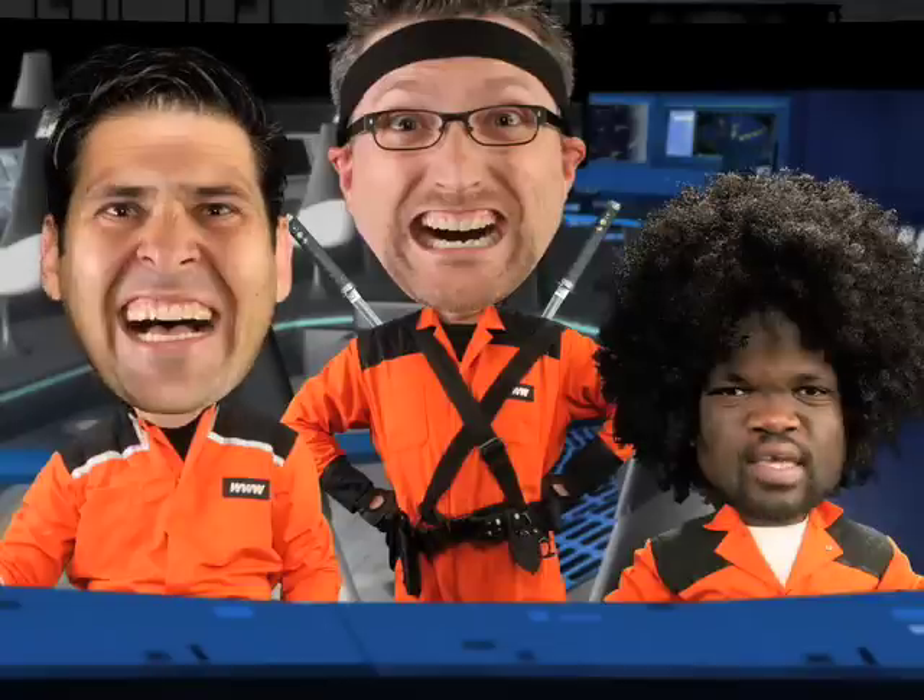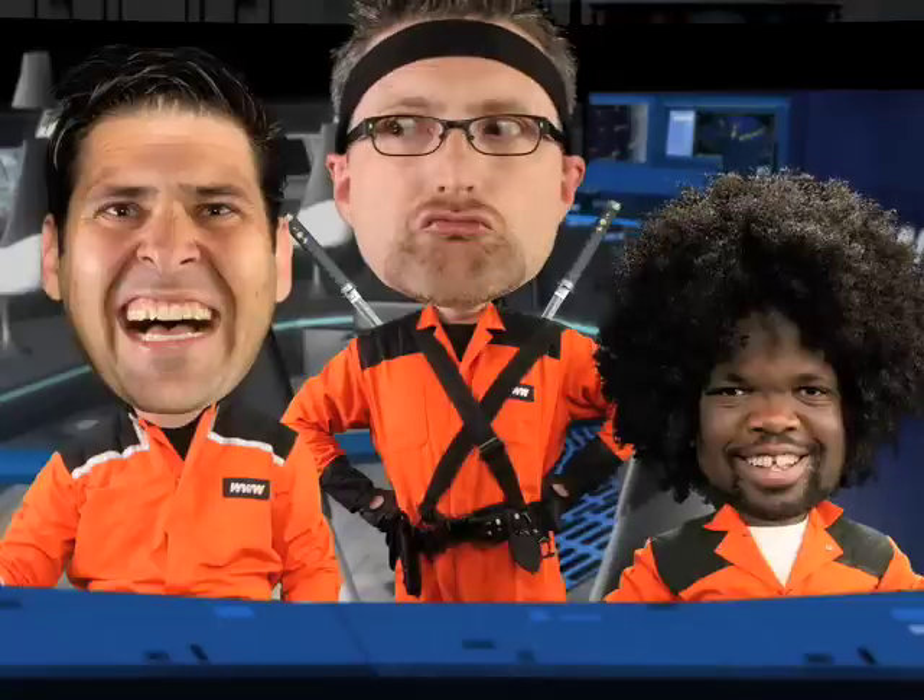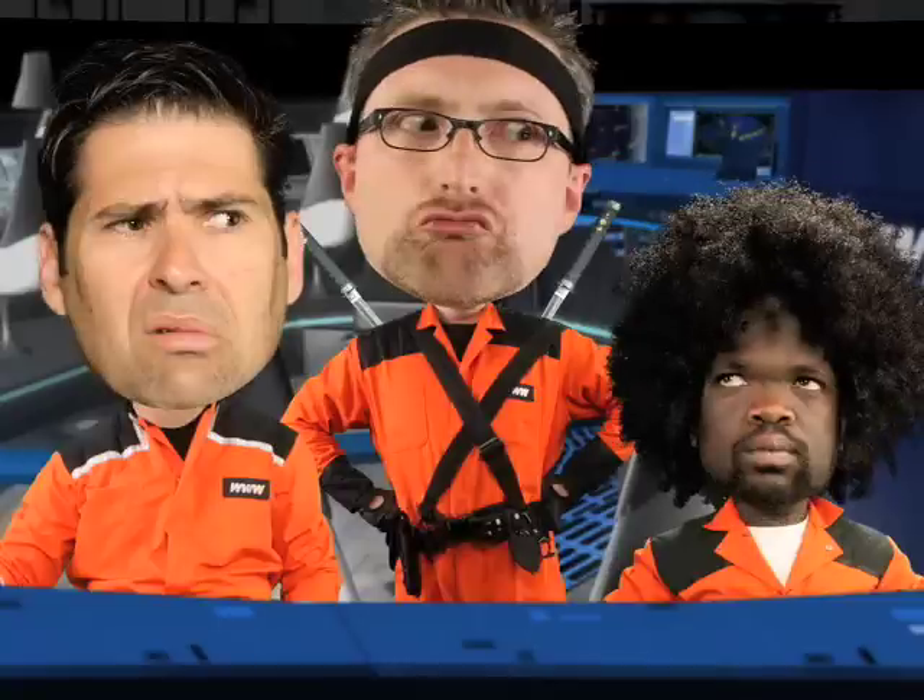I wonder if she folds bras! You guys wear bras? ClickCritics.com.